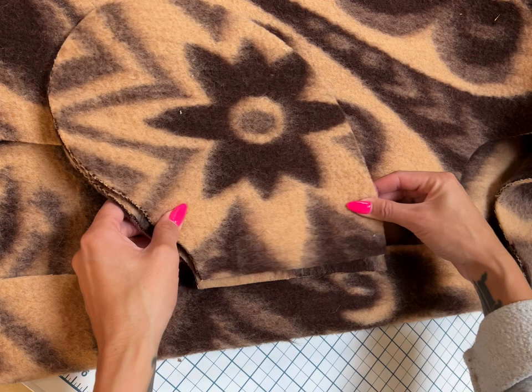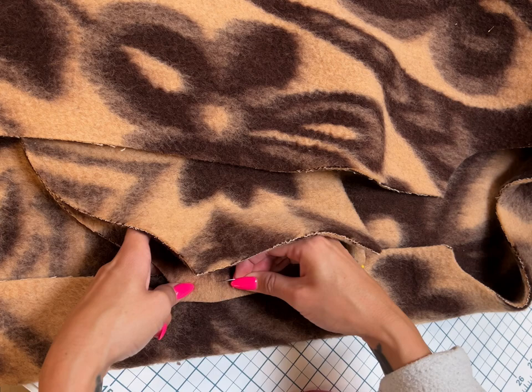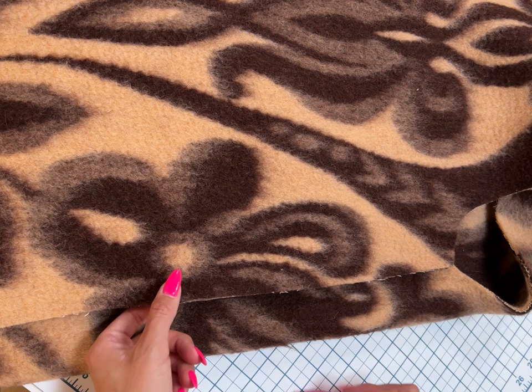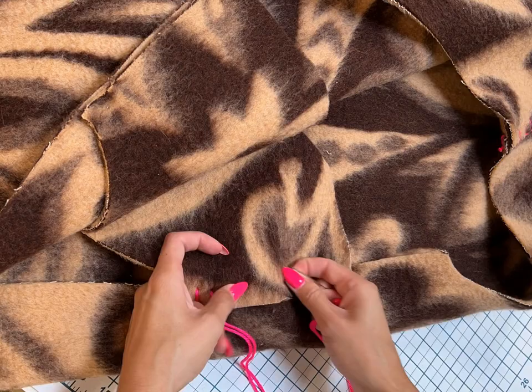You want the longer pocket to go on the back of the coat and the shorter pocket to go on the top. I pin the pocket that goes to the back of the coat first, then I line up the pocket that attaches to the front just to make it perfect, pinning that together as well.